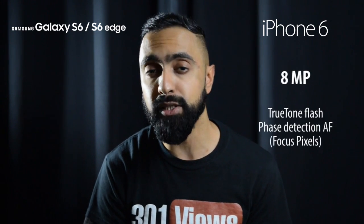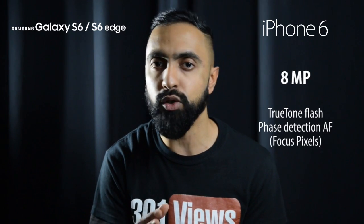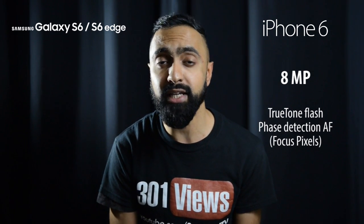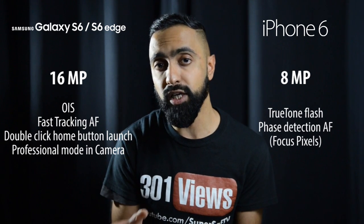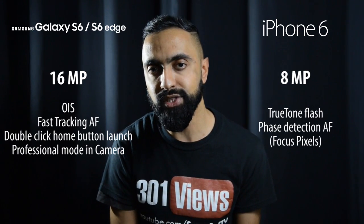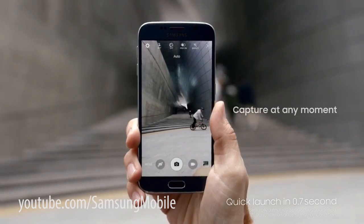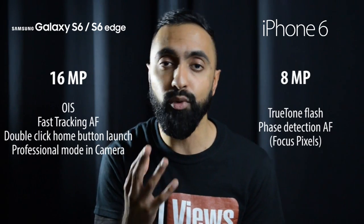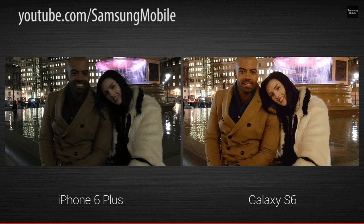Moving on to cameras, the iPhone 6 has an 8 megapixel rear-facing camera — really good, very consistent, with phase detection autofocus (focus pixels) and a true dual LED flash that works very well. The S6 and S6 Edge have a 16 megapixel rear-facing camera with optical image stabilization — an advantage the iPhone 6 doesn't have (the 6 Plus did). Samsung have also sped up the camera launch — you can activate it in 0.7 seconds by tapping the home button twice, and low light images look a lot better compared to the iPhone 6 Plus.